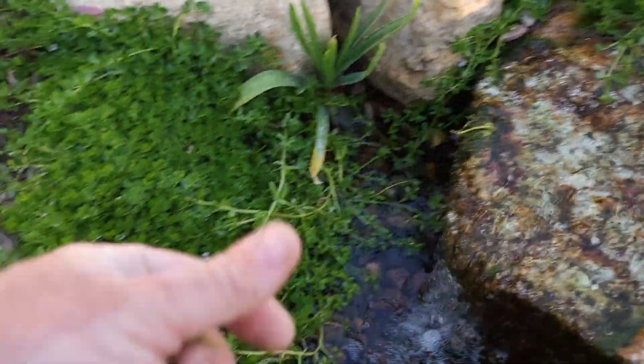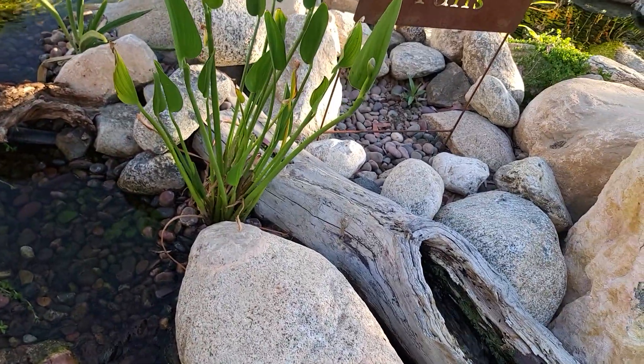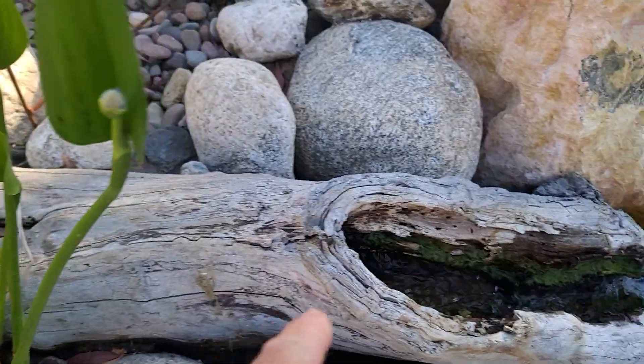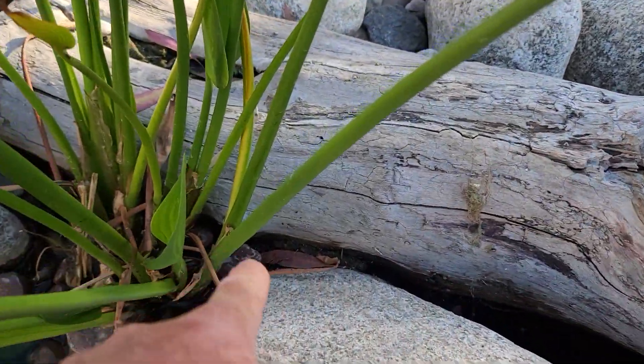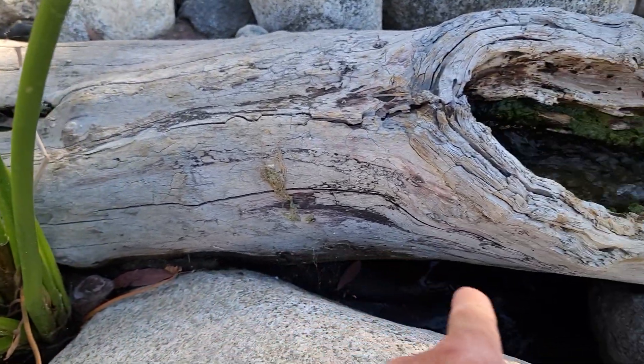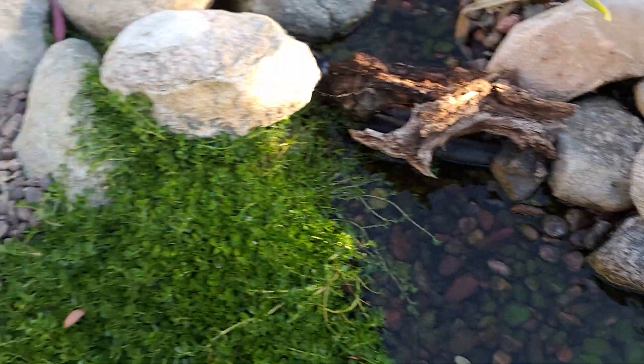If you have some bacopa that you cut off and want to transplant, find a nice place for it — maybe in between this log here. We've got this beautiful log spillway; maybe put some bacopa right here and let it grow down into this little void. Whatever you can do to get creative with your plant trimmings, do it. But make sure that as you have this beautiful water garden, this beautiful koi pond, you take the time to trim these things back.